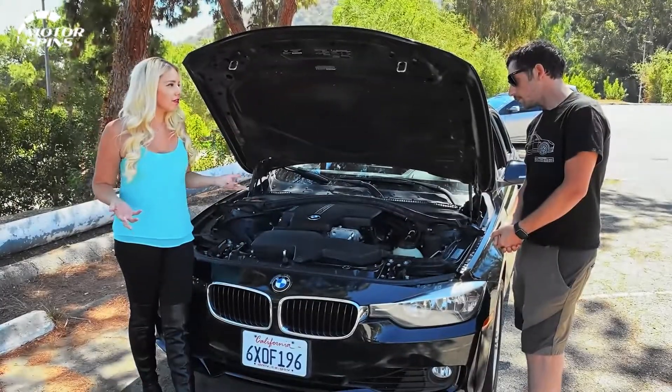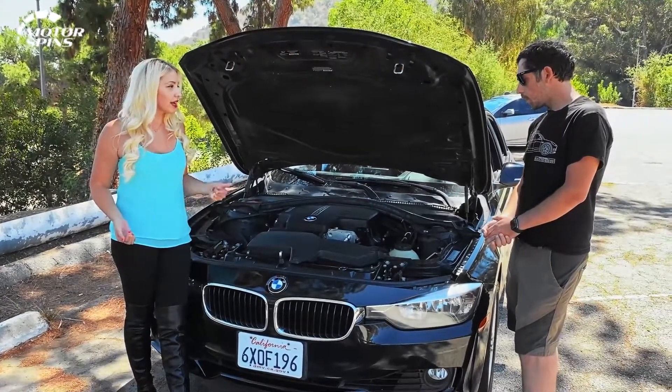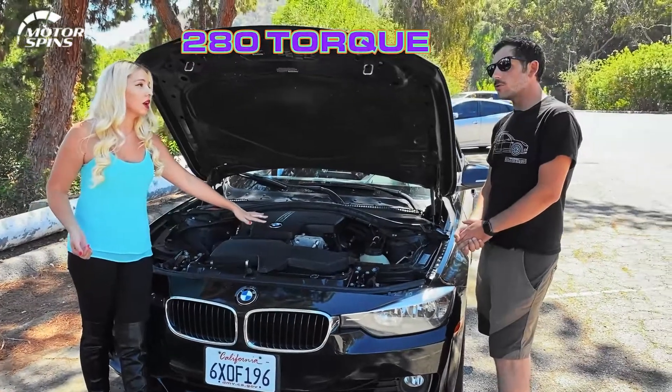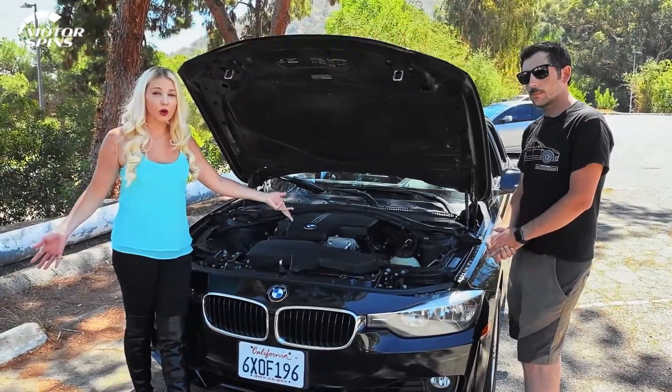Just jumping off the page, you have 240 brake horsepower. How much torque comes stock in this? 280, somewhere around there — 280 pound-feet of torque.